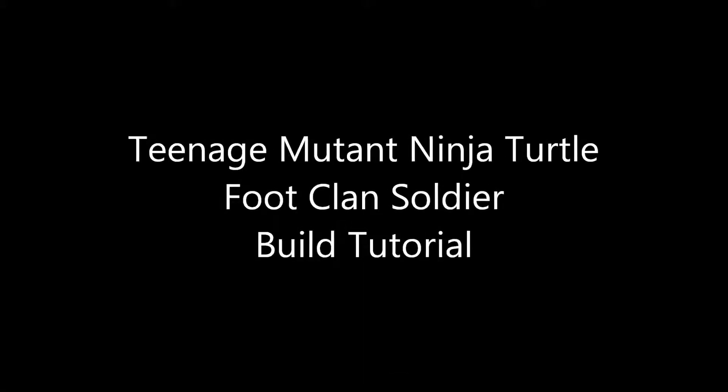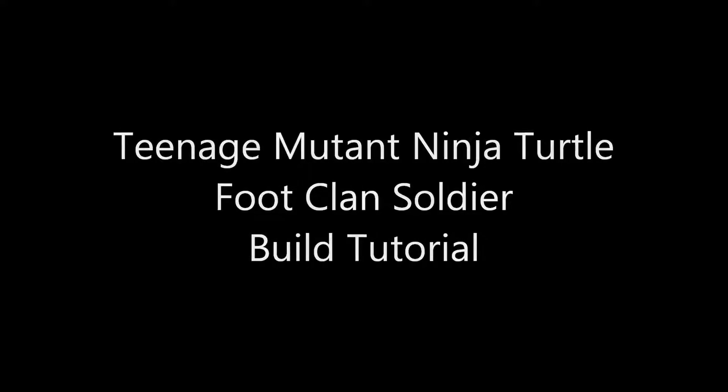Greetings YouTube! Welcome to my tutorial on how I built my Teenage Mutant Ninja Turtle Foot Clan Soldier costume.